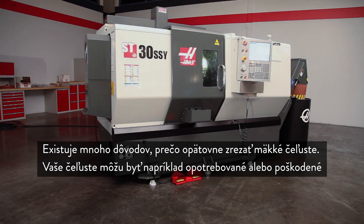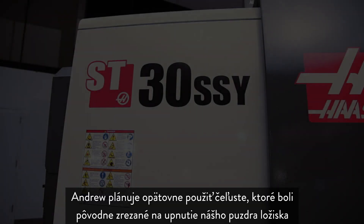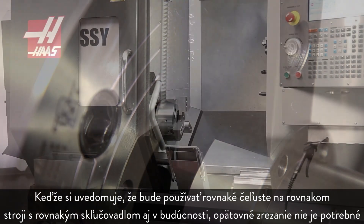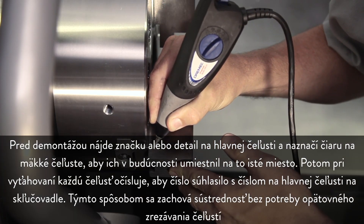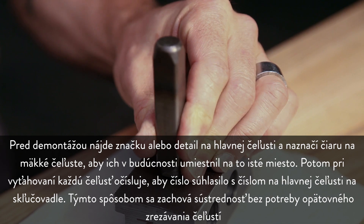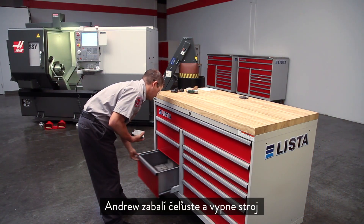There are many reasons to go back and re-cut your soft jaws — for example, your jaws might be worn or damaged, or your parts are beginning to creep out of tolerance. Andrew plans to re-use the jaws originally cut to hold the bearing housing part. Since he knows he'll be using these same jaws on this same machine with this same chuck in the future, there is no need to re-cut. Before disassembly, he finds a mark or feature on the master jaw and scribes a line on the soft jaws to locate them at this exact tooth position in the future. Then, as he removes each jaw, he numbers it to match the number of the corresponding master jaw on the chuck, so concentricity will be maintained without re-cutting.